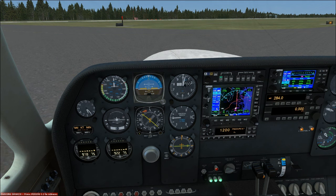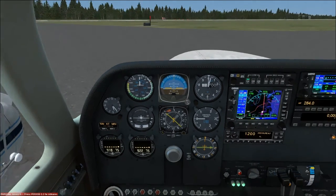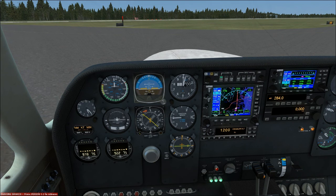Good afternoon everyone, Country Flyboy here. Today we're taking off with the Milviz Cessna 310. We're here at Brunswick Golden Isles and we're going to do this in the following order: normal takeoff first, then we'll cover short and soft field takeoff, then we'll do the crosswind takeoff.